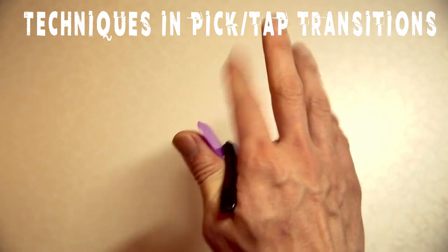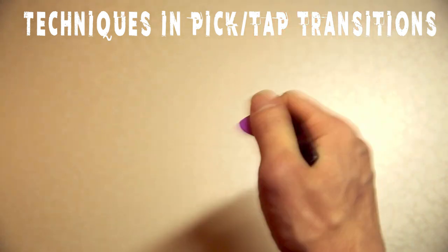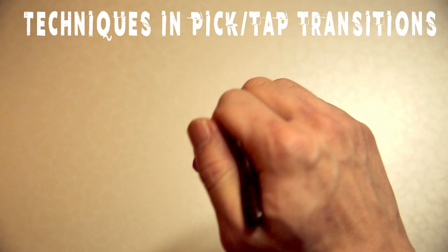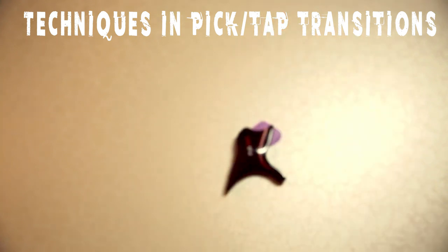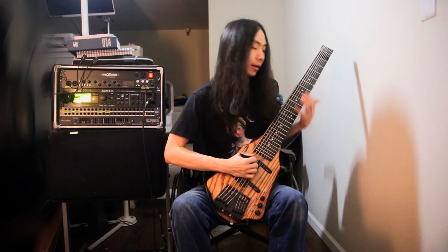So I'm picking along, then I'm tapping, then back to picking, tapping, back to picking — just like that. Also, using the same principle, you can actually slap with your fingers without the pick leaving your hand.